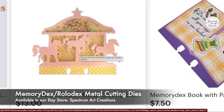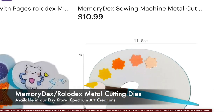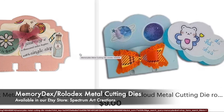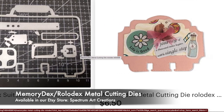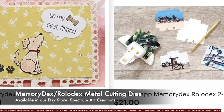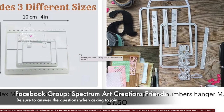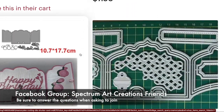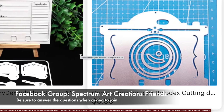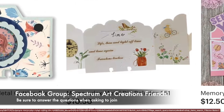We are currently hosting a Dex Challenge in our Facebook group. In that challenge, we are going to be making a Memory Dex for the month of June 2023, and we will, of course, be doing that challenge again in the future. If you're not part of our Facebook group, or if you'd like to participate in the challenge or read more details about it, please be sure to visit us on Facebook. Our Facebook group is Spectrum Art Creation Friends. In that group, you can share your makes, get inspired, make new friends, ask questions, find new ideas, and always be in the know because we're always posting new monthly challenges and giveaways.